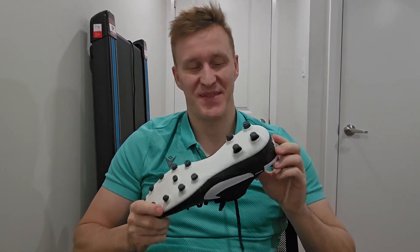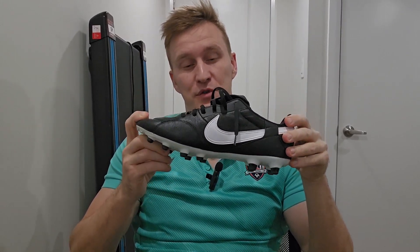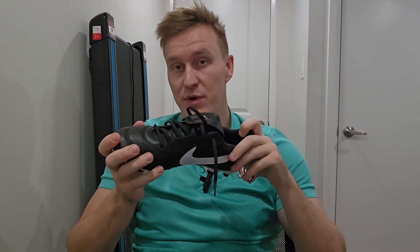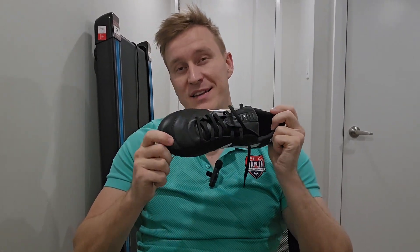Hi guys, Coach Victor is here with yet another review. These are Nike Premier 3 FG. I did another review for the exact same model — those were turf shoes — but I've been dying to test this model out because I didn't get on the proper surface for a while. And then finally last Monday, I played with my friends.